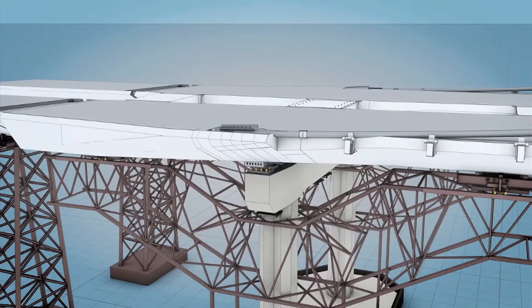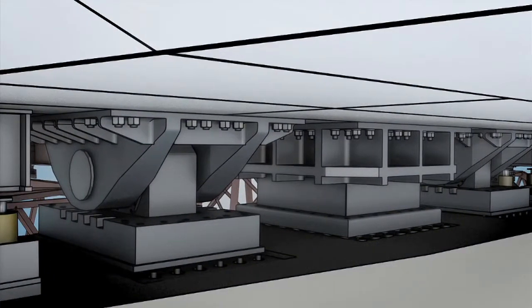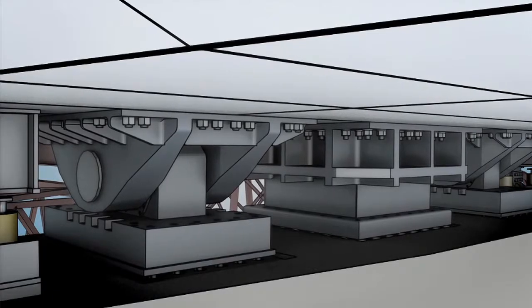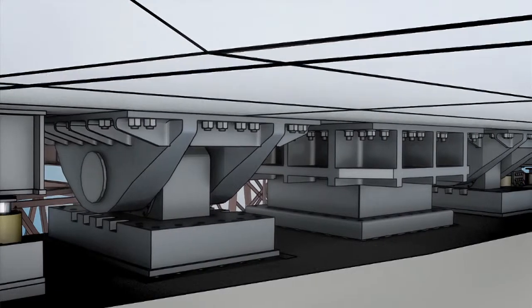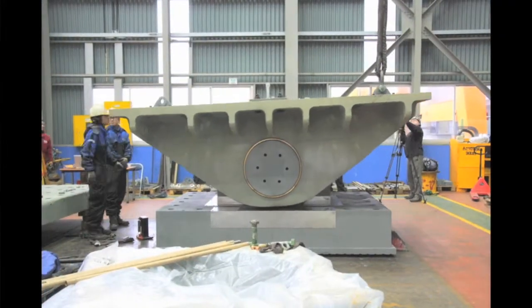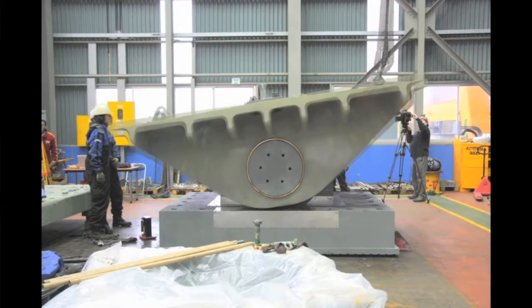The bridge started moving in many different locations, so key components we couldn't lock down because we knew the deck would still be moving as we loaded it. So here where we have bearings that allow the bridge to move and shear keys that hold it down in certain directions, we did not lock them down so that the bridge could get into its final geometry. In an earthquake, we need that bridge to move, so here is one of the large-scale bearings at that location and how much movement it could potentially accommodate in an earthquake.